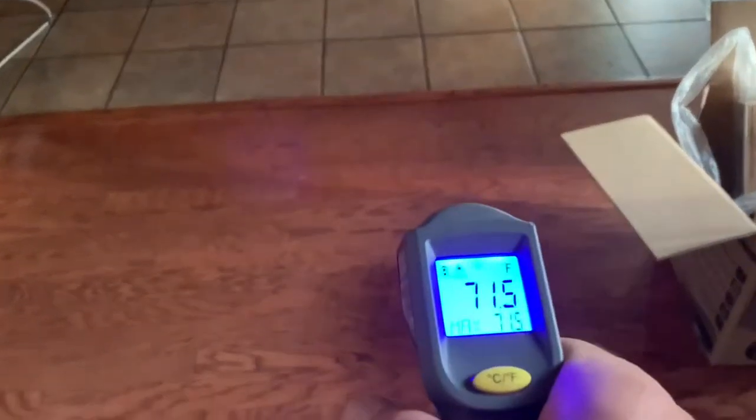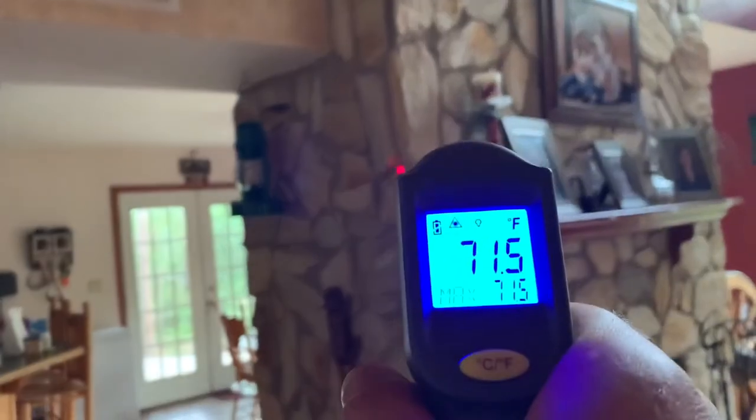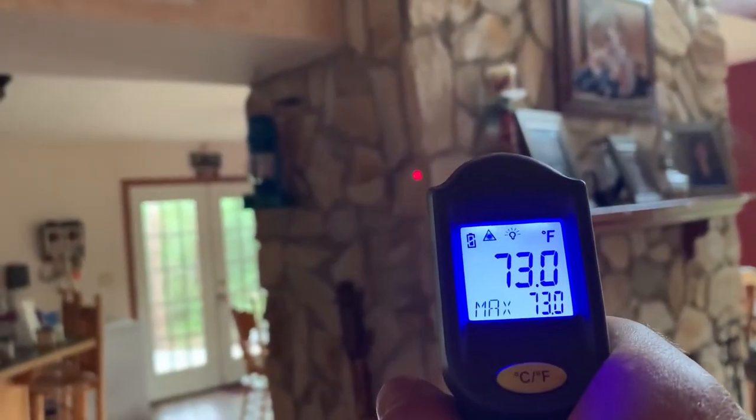At this point I knew that the tent felt good, but I wanted to see how cold it actually was. So I went in the house and started checking temps. It's set for about 70 degrees all in the house, and all the items seem to be in the low 70s, 71 to 73.